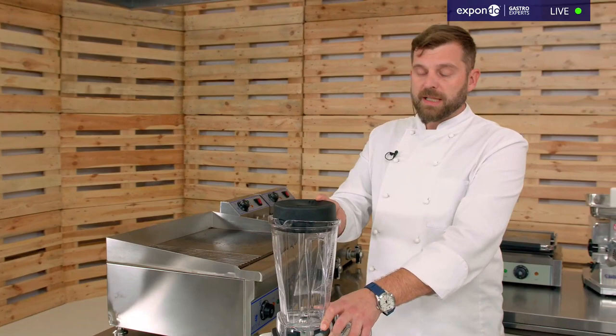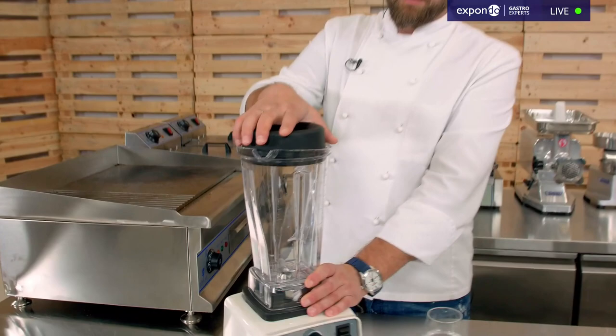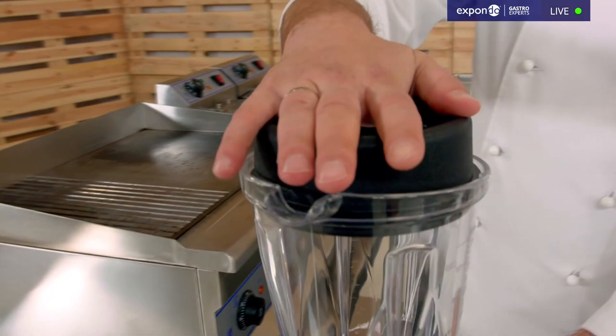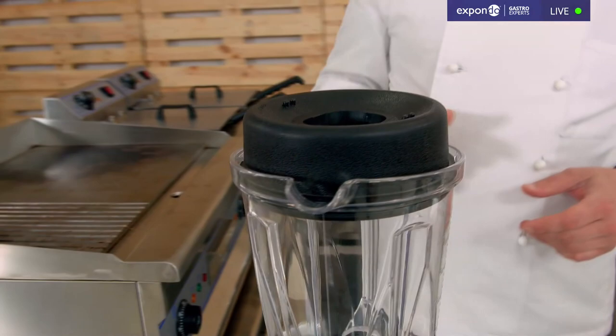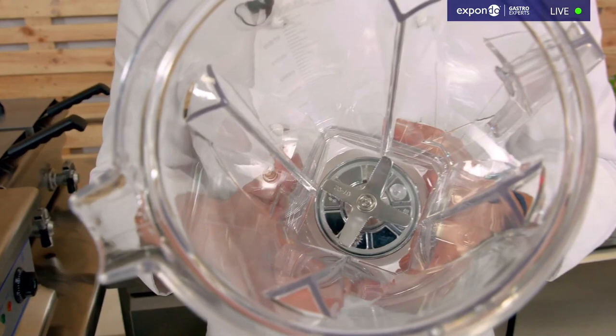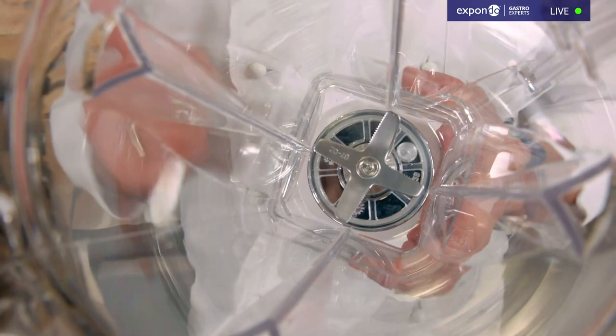This way you can keep it running and just add ingredients gradually. The cap also needs to fit really nicely and produce a good seal — it's great when it's rubberized like this one, making it easy to clean and maintain. Also, it's good to have more than two blades. Some home brands only have two, which gets the job done but takes much longer. These have four or even six blades.